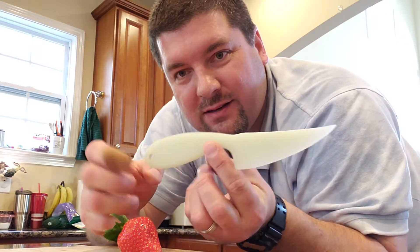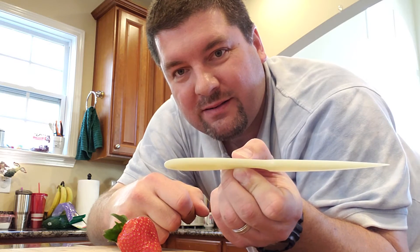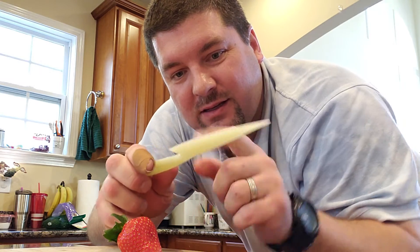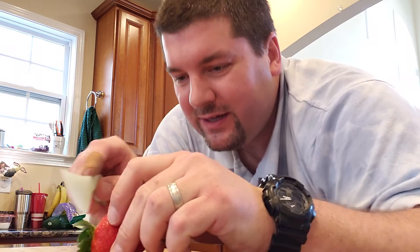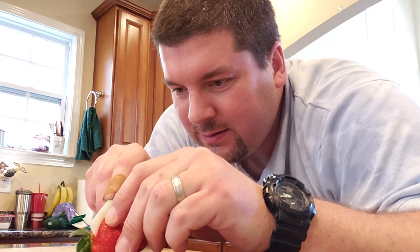This is a G-10 knife made out of quarter inch G-10. It's just a blade, straight ground, flat ground, nothing fancy. Just wanted to prove I could do it. Excuse me while I cut my strawberry.